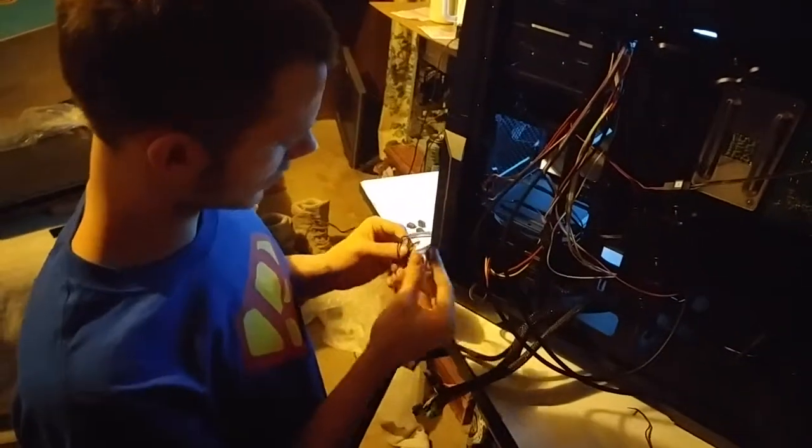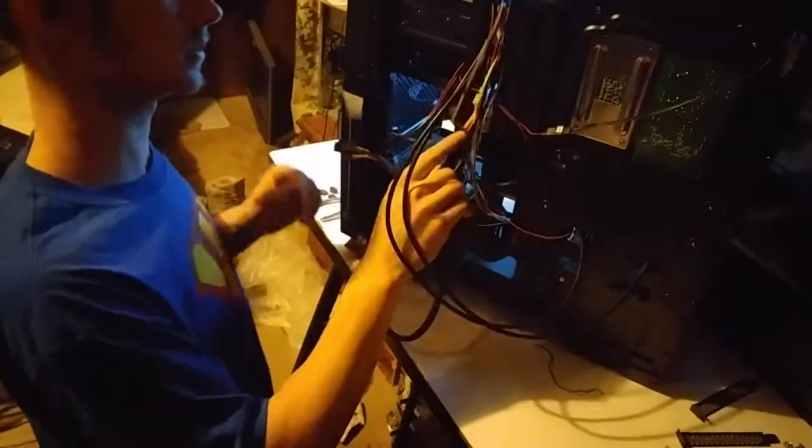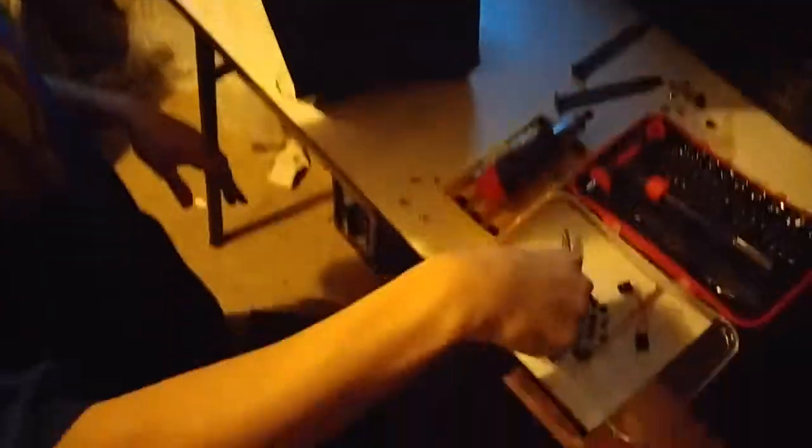The cables are nicely tucked away. I don't think I can run these back here because they're not long enough — I didn't mount them up high enough. Let's just put these screws in real quick so the drive doesn't move around.